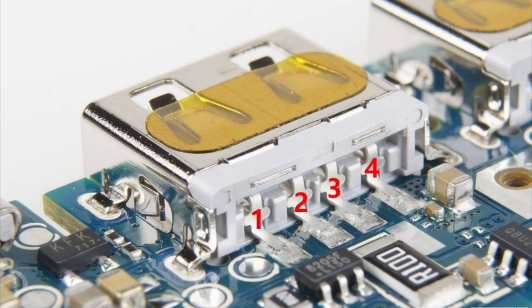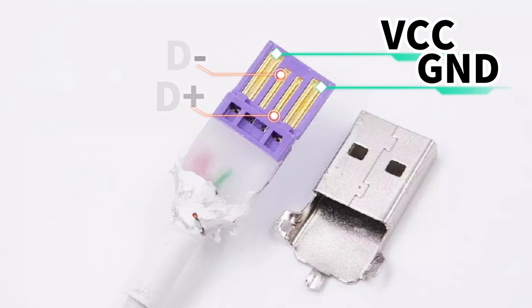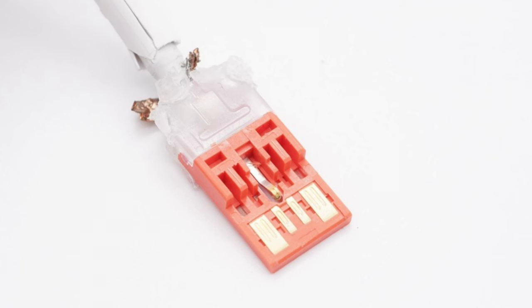There are four different pins on the plastic block. The V-Bus is used for power transmission, GND is used for grounding, and D-plus and D-minus are used for data transmission. But many manufacturers will modify the internal pins — the left and right pins will be widened to support higher current, and an additional pin will be added to support their proprietary fast-charging protocols.